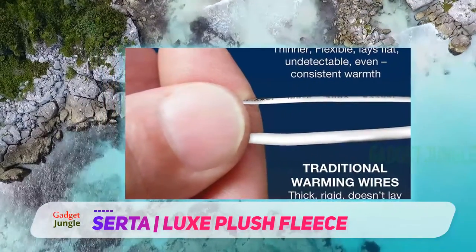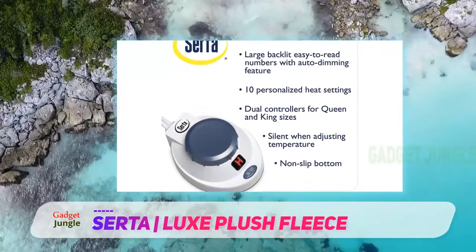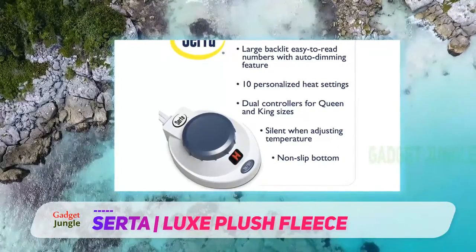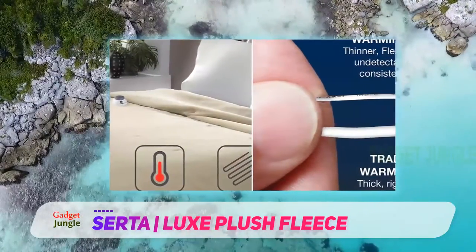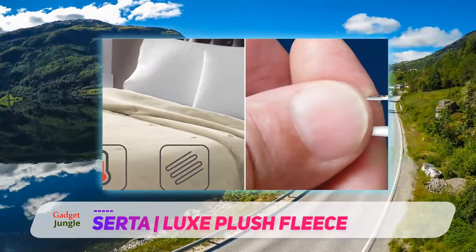If you hate this feeling, you may want to consider a product like the CERTA soft heat low-voltage heated blanket, which features super thin wires that are nearly undetectable during use for a more comfortable experience. The high-end CERTA heated blanket uses low-voltage wires that are safe in the presence of moisture and for pets to sleep on.